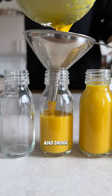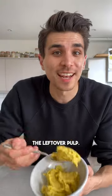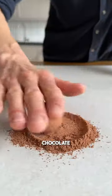Then just bottle it and drink one of these a day for a vitamin and antioxidant kick. But don't waste the leftover pulp! You can use it in these dark chocolate energy balls,